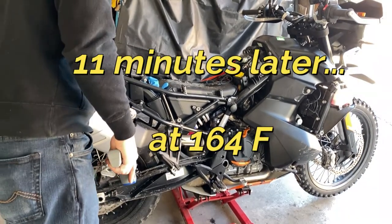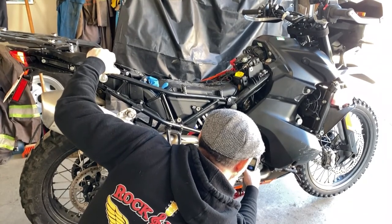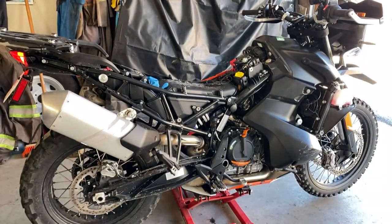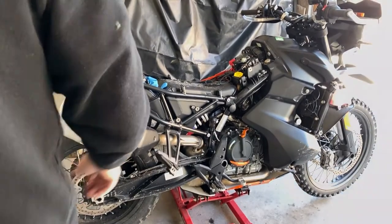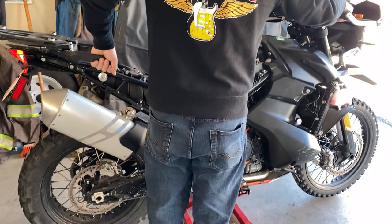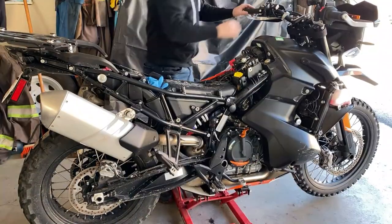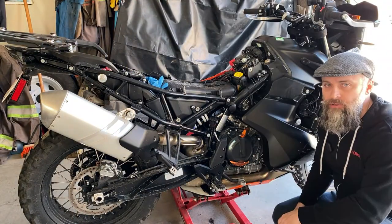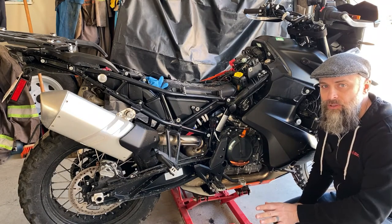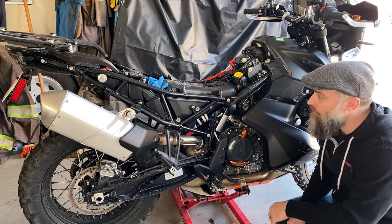I can't believe it hasn't come on yet. Oh, there it is. 164 — we'll call it 165. And at basically the 11 minute and 15 second mark. This is a completely stock bike too, I should add. Pretty warm. Now we know it's just over 11 minutes from cold — never run all day — to the fan coming on at around 162 degrees. So that's our baseline. Let's get the coolant out of this thing.